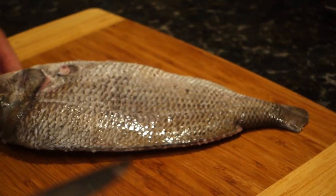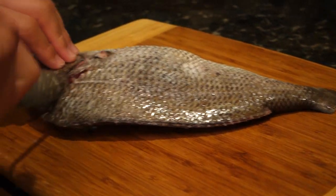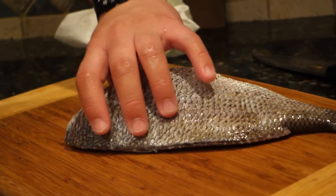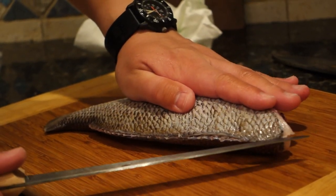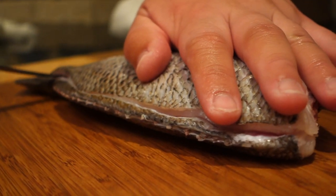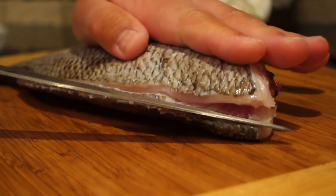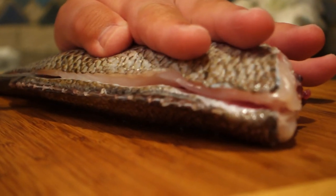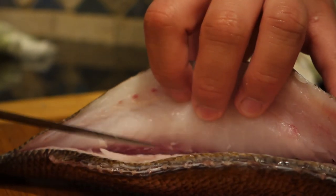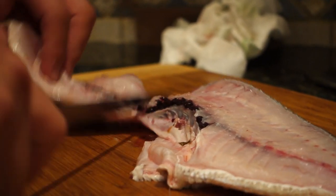Here I'm butchering out a 16-inch Porgy into two fillets. The fish is already scaled. I cut the head off, gut it and clean it out, then apply pressure across the back of the fish, lifting the fillet while slicing through. Do the same on the other side. I cut right through the ribs and then cut the rib bones out of the fillet. Porgies are tough to fillet if you don't scale them first.